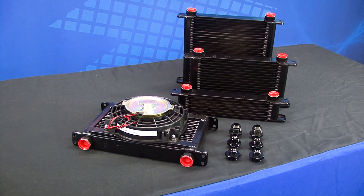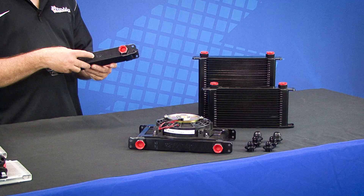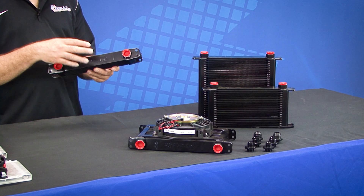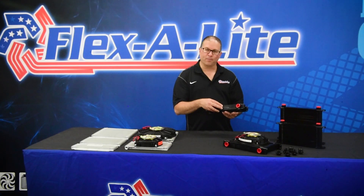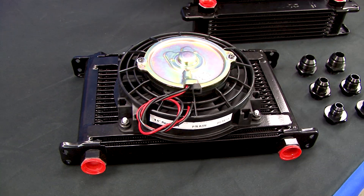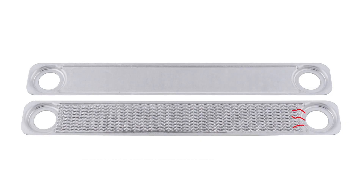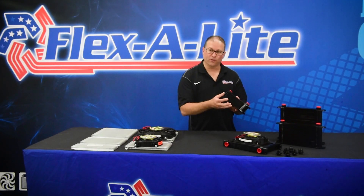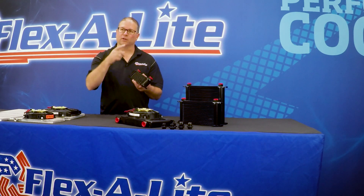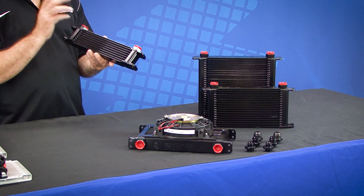Now let's look at the engine oil coolers. The first thing you'll notice is that these are thicker than the transmission coolers. That's because engine oil viscosity is typically higher, making the oil thicker, so in order to minimize the oil pressure drop, we use broader or wider stacked plates. The internal composition of these plates is also different — instead of a dimpled plate, we use turbulators inside each plate to keep the oil mixed. By keeping the oil mixed, we improve heat rejection, eliminating the possibility of a cool outer layer of oil forming around the outside of the plate while hot fluid passes right through the middle.